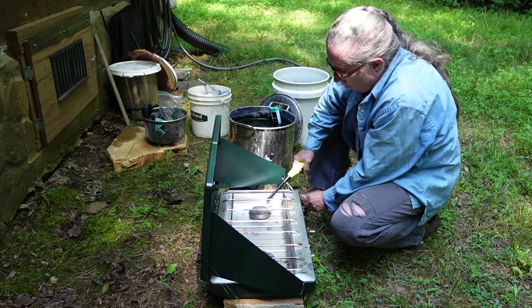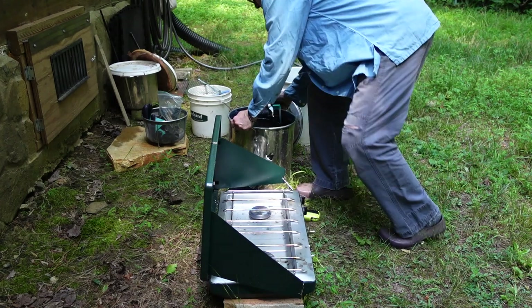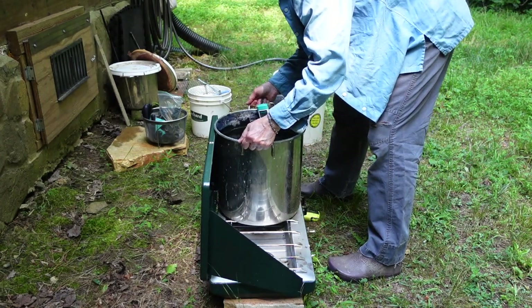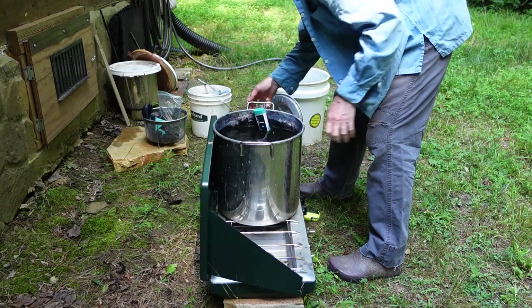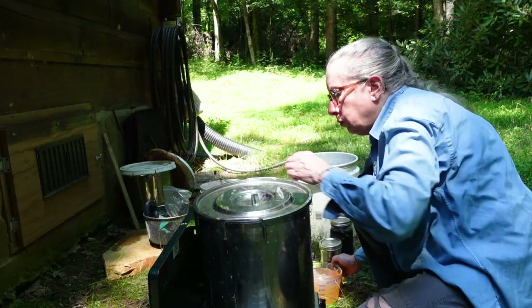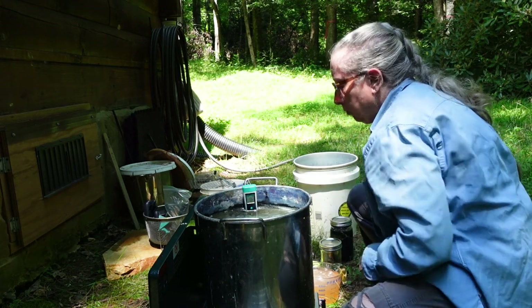So I crank up the Coleman stove and put the big five-gallon pot onto heat. I want to heat it up to about 120 degrees, and I also want to make this a really strong vat.